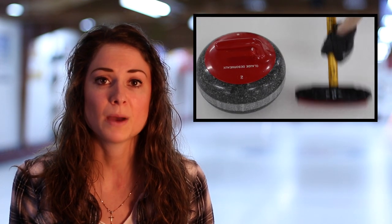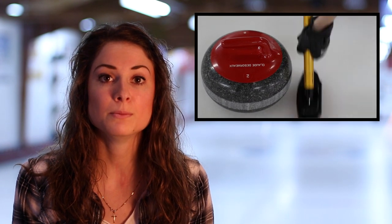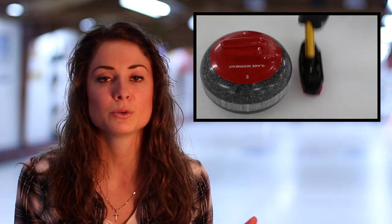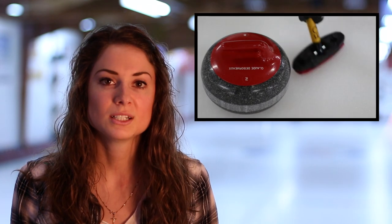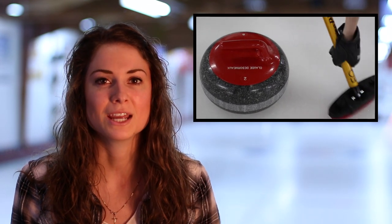There are a couple different ways in which you can have your brush head positioned on the ice. It can be parallel to the rock's path, which keeps more of your brush head in the path. Or it can be perpendicular, which allows both of your sweepers to get really close to the rock. Personally, I found a happy medium between the two and kind of sweep on a 45-degree angle. It's really whatever you feel most comfortable with.